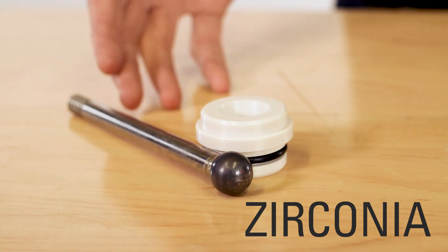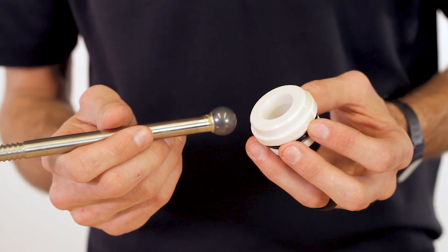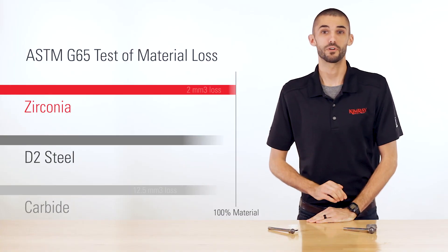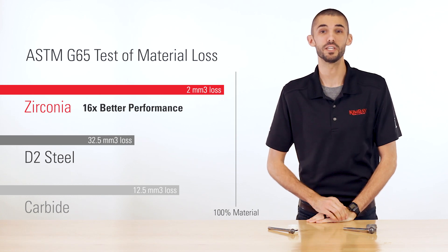When you need a material harder than carbide, zirconia trim should be used. Zirconia is a hard ceramic material used for extremely sandy conditions. In the same test of material loss, zirconia trim performed 16 times better than our standard D2 steel trim.